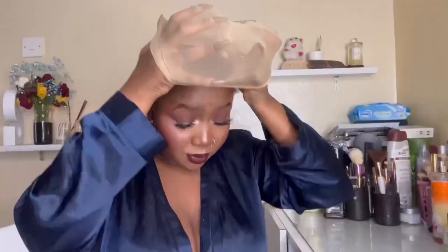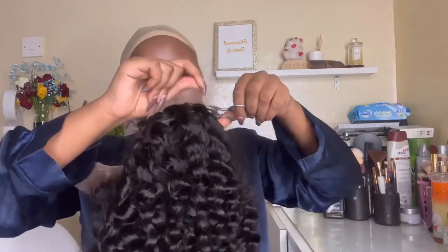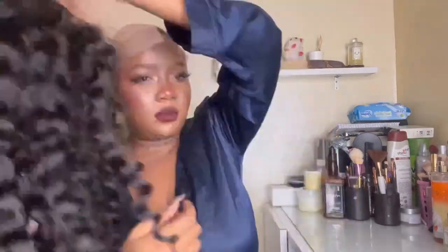This wig — I lack words. I don't think I've ever loved my hair like this, so much volume. Let me show you how I installed it. The hair is from Hair Spells; the color is 1b, 22 inches, Italian curly. I started by wearing my wig cap, and the moment I put the hair on, I knew it was gonna slap.